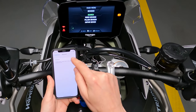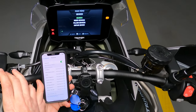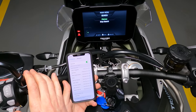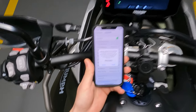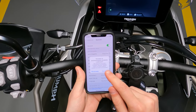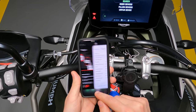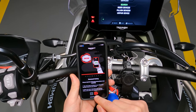Bluetooth is on, so we hit Search. Now we can see our phone appear on the TFT. Hit Pairing. We now have a prompt to connect a new device on the phone, allowing access to our contacts. And we are connected.